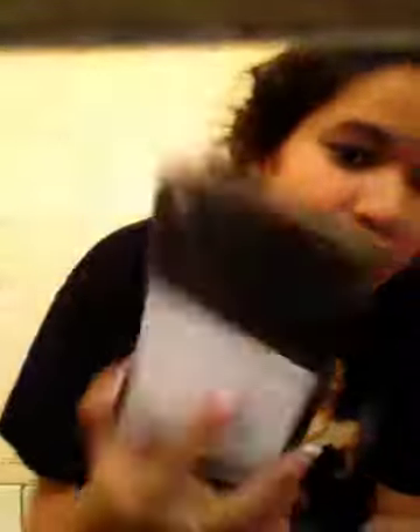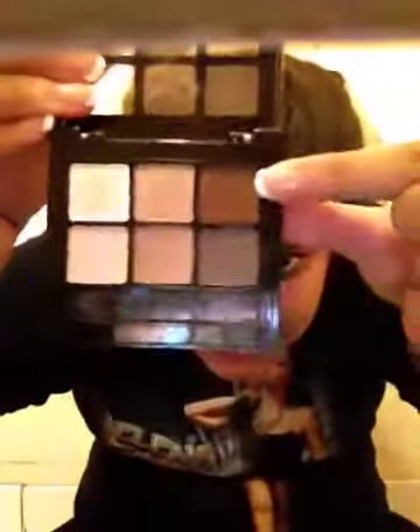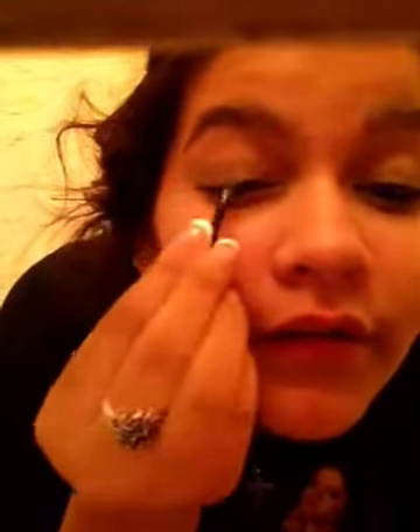I'm gonna use my ELF eyeshadow collection I got for three dollars — this is in neutral. I'm gonna use two of these eyeshadow colors. I'm going to use this brown and then this kind of rose golden brown, and just kind of put it on my lid. Not too much because I don't want to make it too dark.